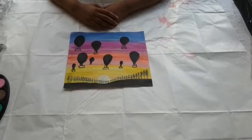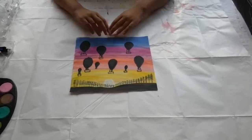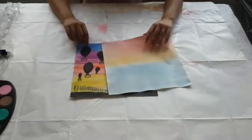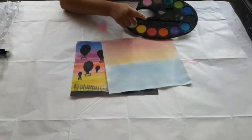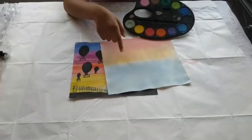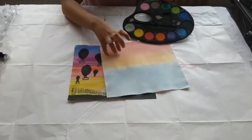Hey guys, welcome back! Today I'm going to be telling you how to make this scenery. As you can see, I have already painted this with watercolor — I've used yellow, red, and orange. You can use basically any colors, but I used those three for the base.